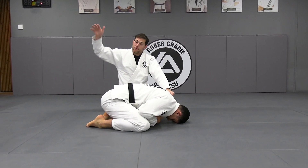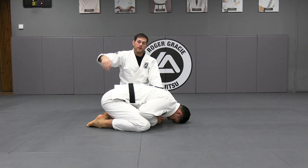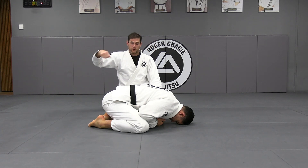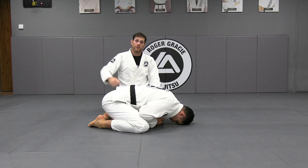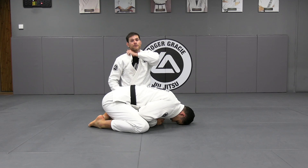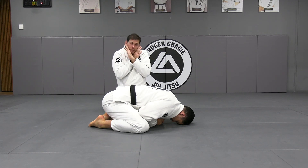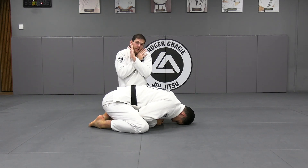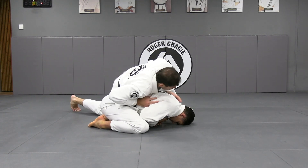I'm grabbing the collar to hold the head down and I'm going to grab his foot and pull it. It's very difficult for him to avoid because I'm pulling from the outside. It's not difficult to do even with a big guy, because for him to stop it he needs to put his hand on the floor, which is very dangerous — it exposes his neck. His arms are still tight, so if his hands aren't on the floor to stop the roll, that makes it easier for you to roll him.